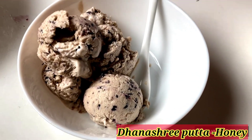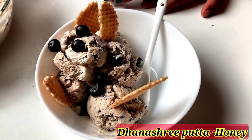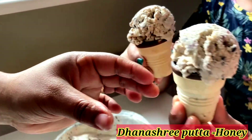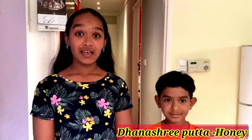Now let's decorate the ice cream. We also have mini cones, so let's put some in a mini cone too. Now let's bring daddy and surprise him!